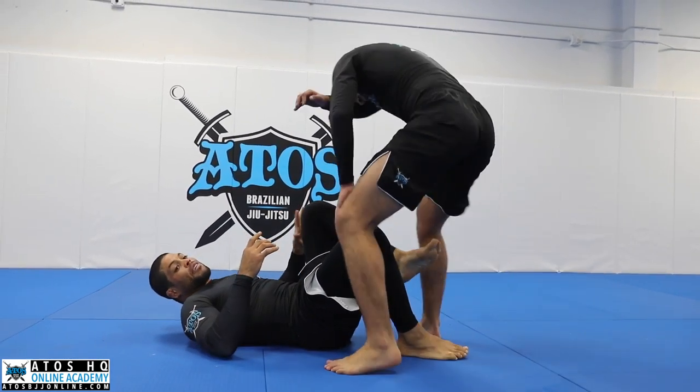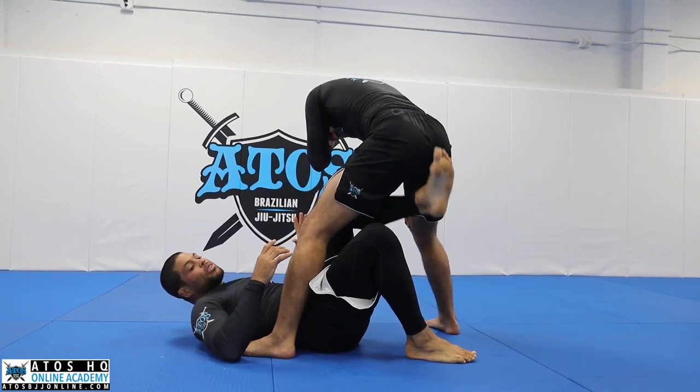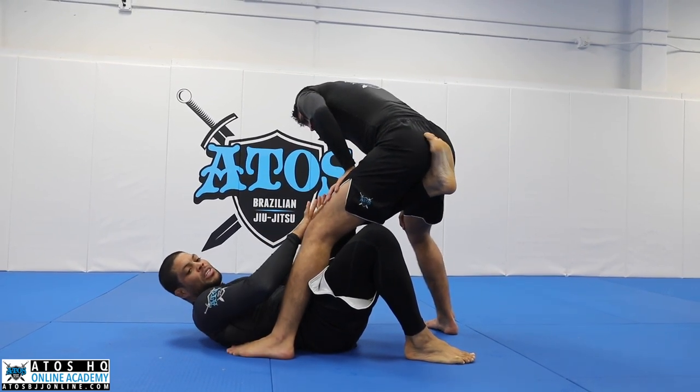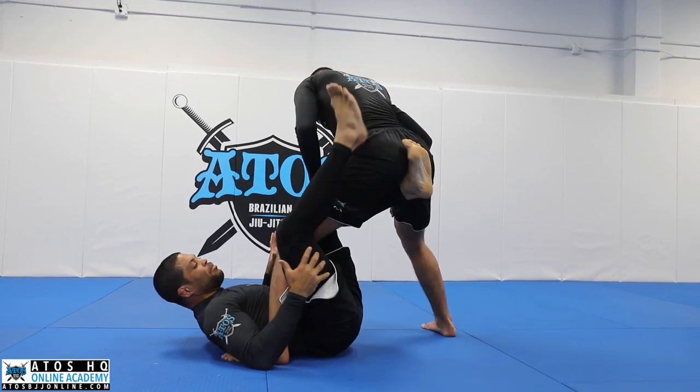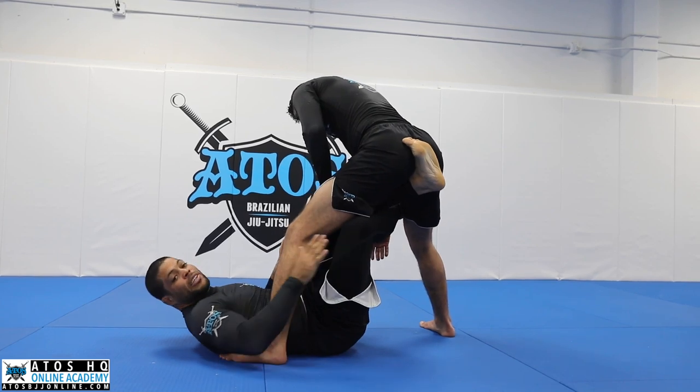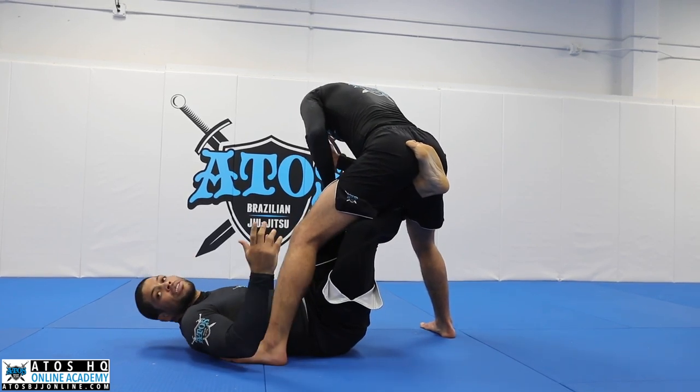Notice that my left leg doesn't move at all. You don't move this leg — this leg is frozen. Just the outside leg moves. My outside leg is here, my outside leg goes here, my outside leg shoots through. That's it.